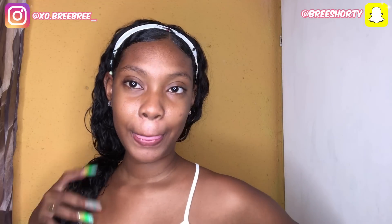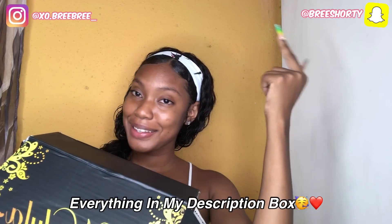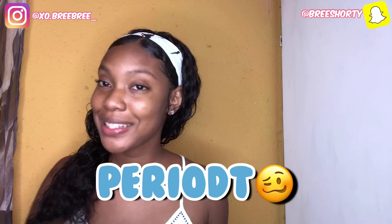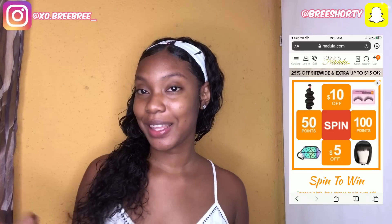Nadula really did that and I love it. I hope you enjoyed — the dancing was real fun. I had no confidence in myself but I look like a ten! Make sure you like, comment, and subscribe, and go check them out — all the links are in the description box down below.